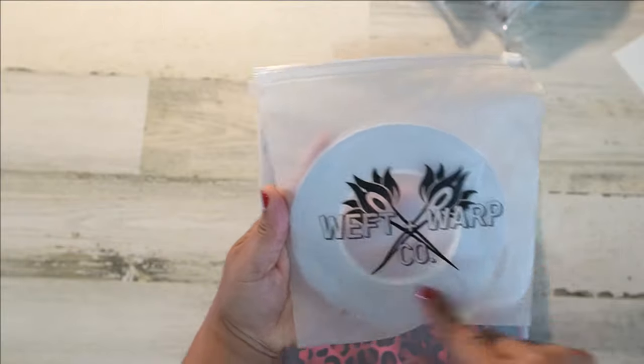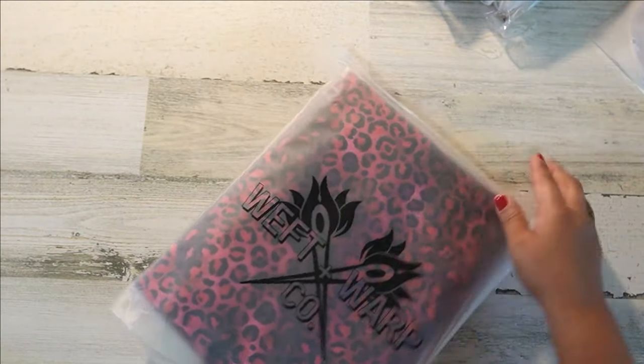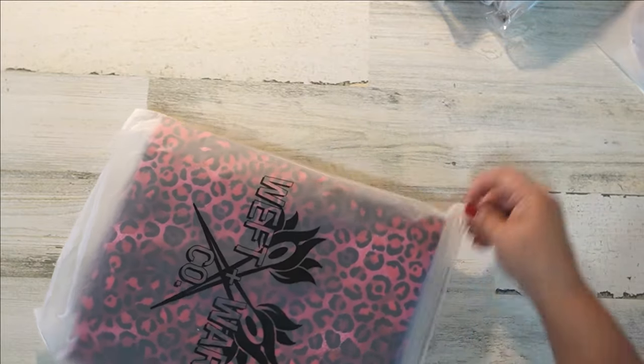Look at her little bags with the name — she's so fancy. Let's get into this because I almost can't breathe!